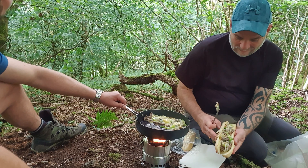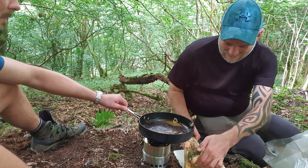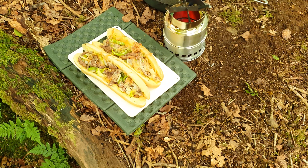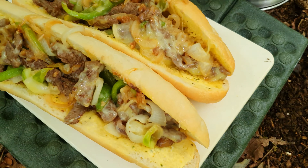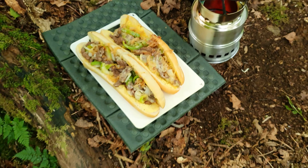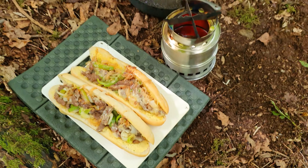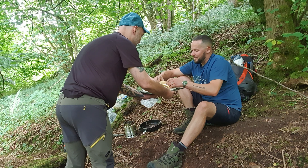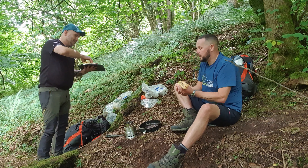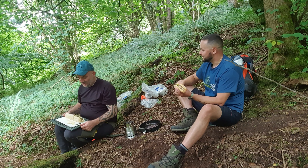That's lovely — you need to get a picture of that. I am amazed that you've managed to pull that out the bag for two pounds a portion — that is brilliant. The peppers and things cost next to nothing; the rolls are like 50 pence for four, so about 15 pence each. Amazing — right, we're going to tuck in now!